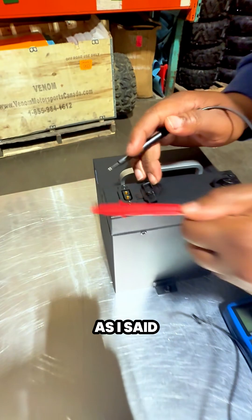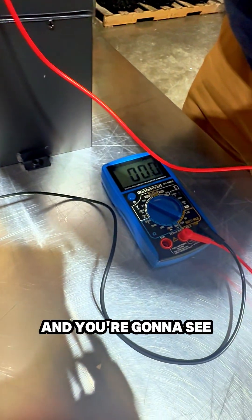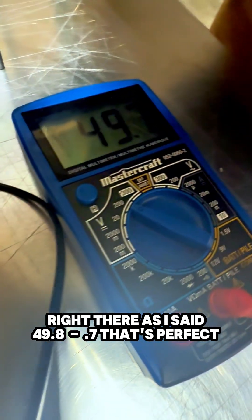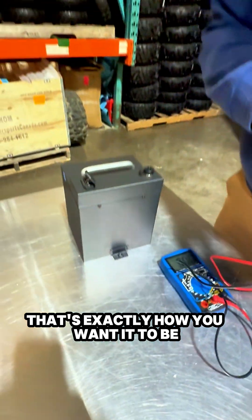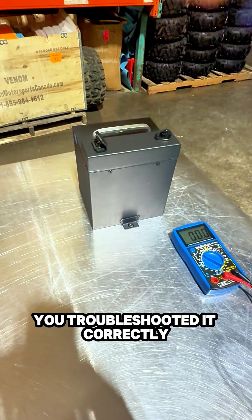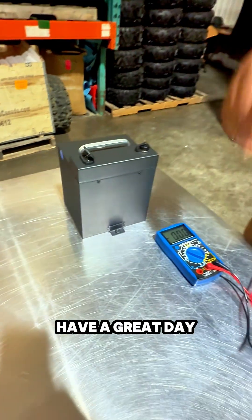So I'm going to take these two prongs and measure it. And you're going to see right there — 49.87. That's perfect. That's exactly how you want it reading when it's at rest. That means it's a perfectly good battery. You've troubleshot it correctly and you have the correct reading. Thank you, have a great day.